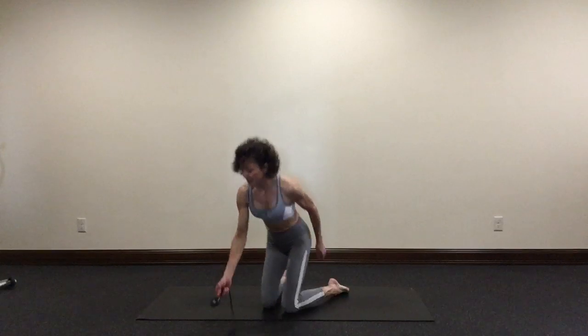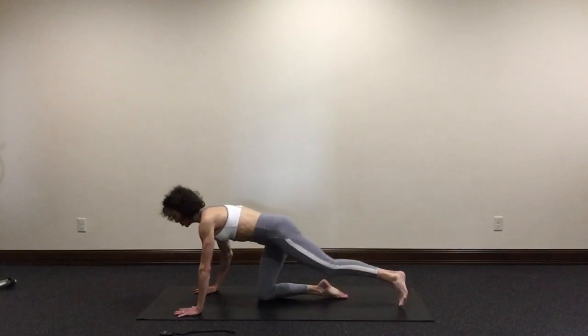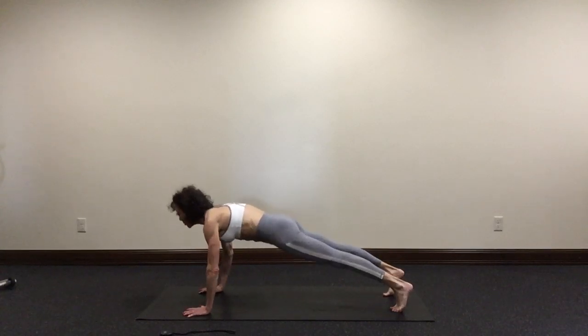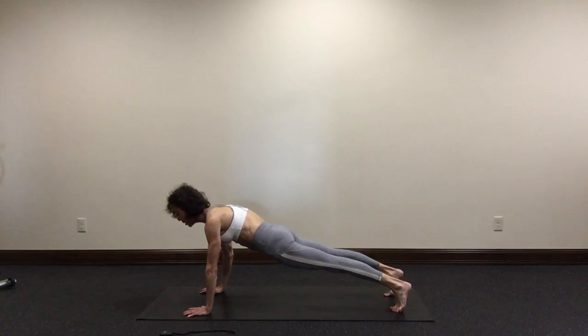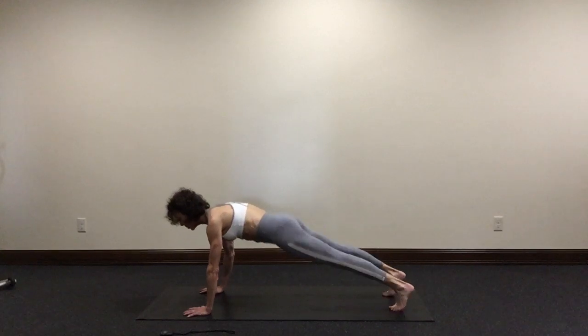We'll start out with plank pushups. To get into your plank position, place your hands a little wider than your shoulders, your fingers pointing forward. Extend your legs behind you about hip width apart. Engage your core, rotate your tailbone under, squeeze your butt together gently. We're going to perform 10 pushups in this plank position. Watch out for lifting your hips or dropping your hips — you want to keep your hips nice and flat.